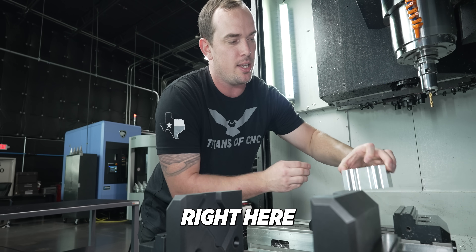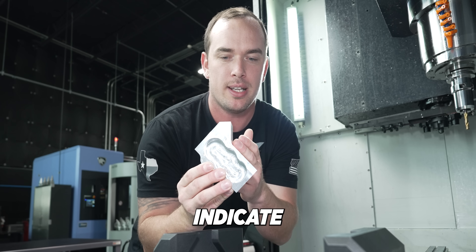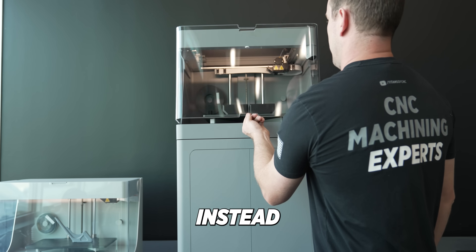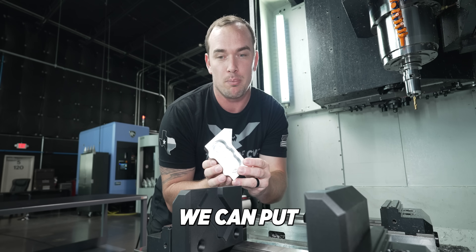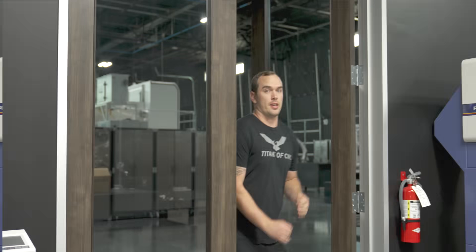Take this part for example — we've got an angled face that we want to drill a couple of holes in. Normally you'd have to put it in your vise, pivot it on the corner, and indicate the face in. But for a small volume production run, instead we've 3D printed soft jaws that will do it for us. We can put the part right in the soft jaws, tighten up the vise, hit cycle start, and go — it's going to be much more efficient.